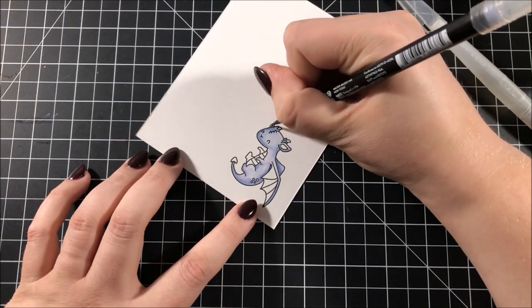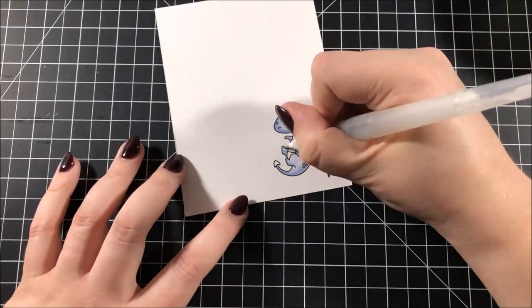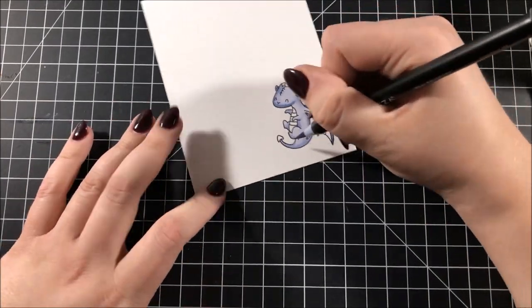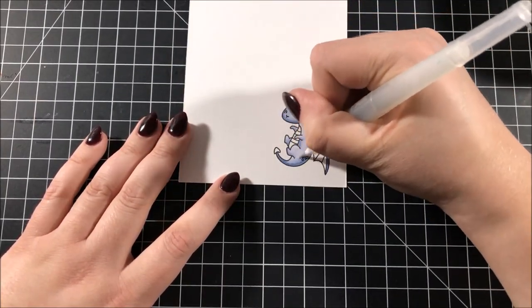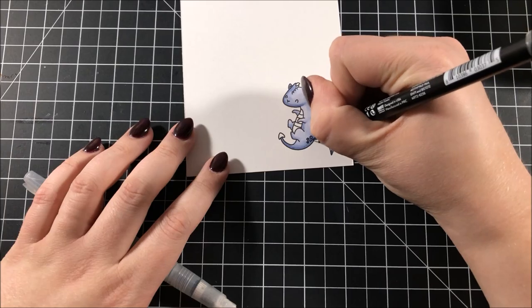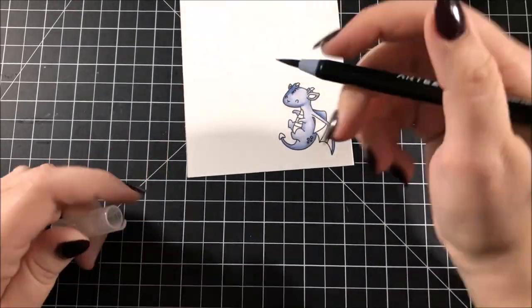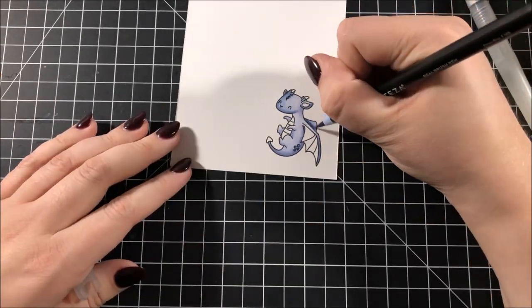The reason that I'm putting a dragon on this baby card is because my sister-in-law had her baby shower and the nursery theme she's using for her little boy is dragons, which I think is really cool. I was so excited to pull out this stamp set again — this is one of the first stamp sets I ever bought when I started this channel, so it's kind of a special stamp set to me.